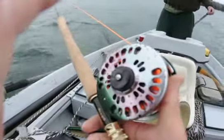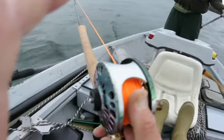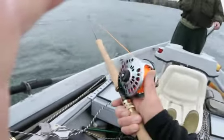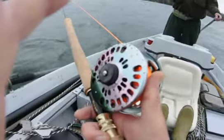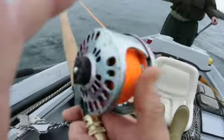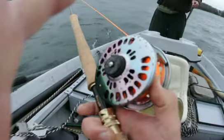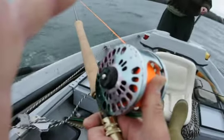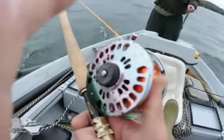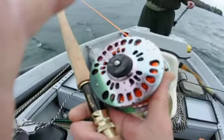This is how you use a Helios switch rod and an Able reel. You've got to keep your thumb on it so you don't get backlash, in case you get a big one on. It's pretty much like a baitcaster when you're trolling, but the nice click on that Able and your thumb keep the backlash. This is the proper way you hold a switch rod and an Able Super 8 reel.